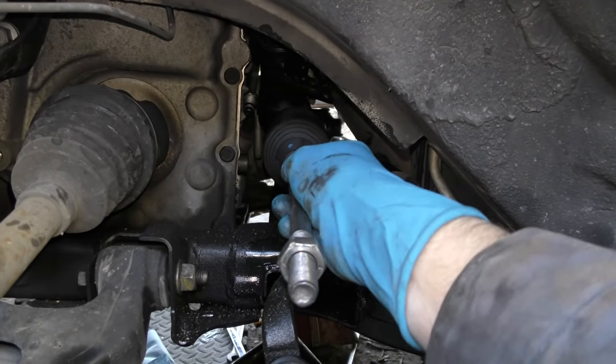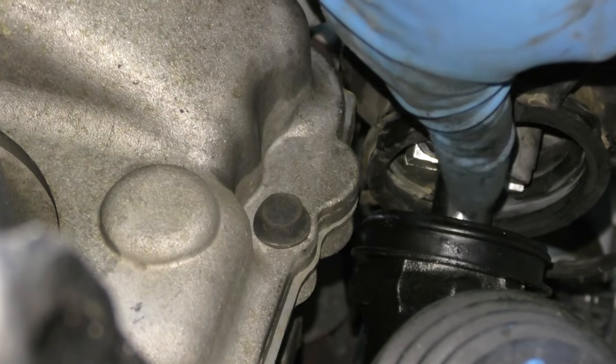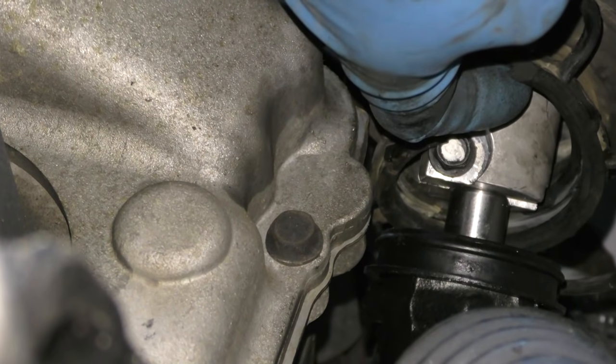That way the alignment will be about the same. Granted, when you're all done putting it together you might have to go to a front end shop and have the front end aligned perfectly, but at least this will get it close. Then you slide the rack assembly back on, cursing until you get it in its grooves, slide the steering column shaft in, and tighten the pinch bolt so it doesn't slip.